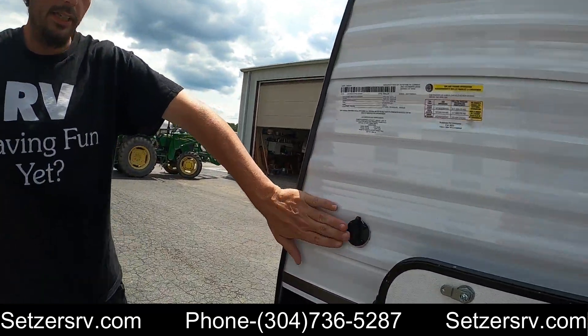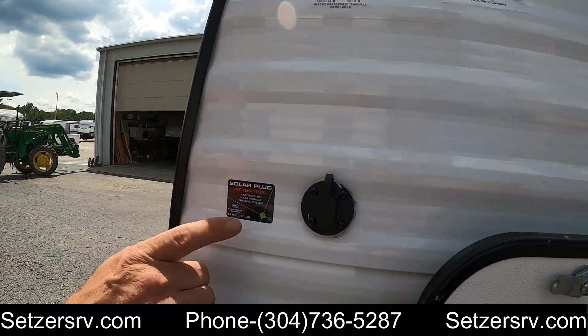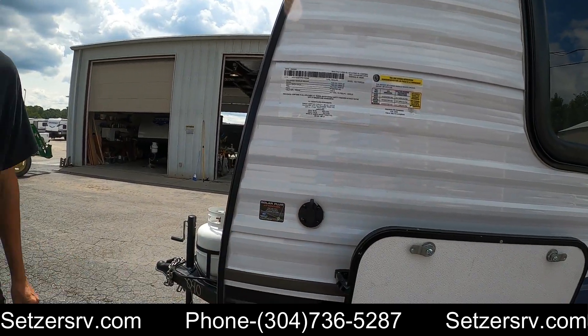On the other side of the pass-through cargo, that switch is for the solar panel only. If you want to add an extra solar panel, be cautious — you want to use a specific type.